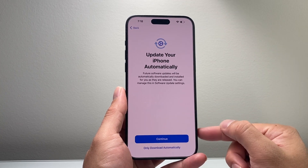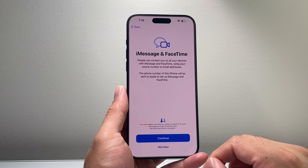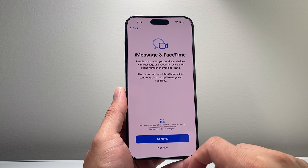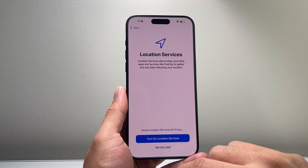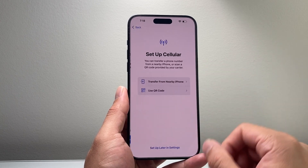Hit agree, and then it will ask if you want to automatically update your phone — hit continue. Next is iMessage and FaceTime, which are core iPhone services — just hit continue. Then location services, which you can turn on or off. You'll need it for Maps and other apps.